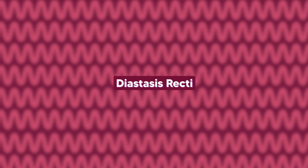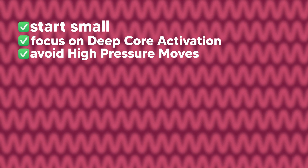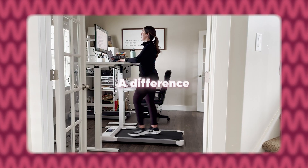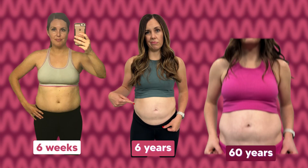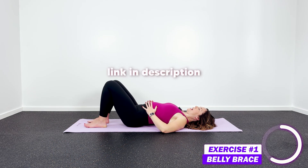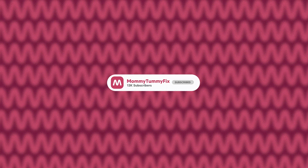The bottom line is this: the best way to heal diastasis recti is by starting small, focusing on deep core activation, and avoiding those high-pressure moves until your body is ready. Science shows that the right exercises done consistently really do make a difference. If you're ready to start healing your core — whether it's been six weeks, six years, or even 60 years since you had your baby — I have a free 14-day deep core challenge right here on this channel that walks you through these safe first exercises. I'll link it on screen and in the description below. Don't forget to subscribe to Mommy Tummy Fix for more science-backed workouts and tips. You don't have to do this alone — we're here with you every step of the way.